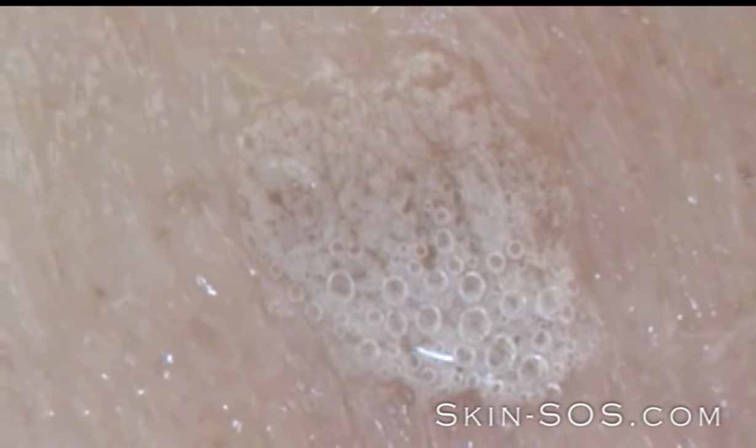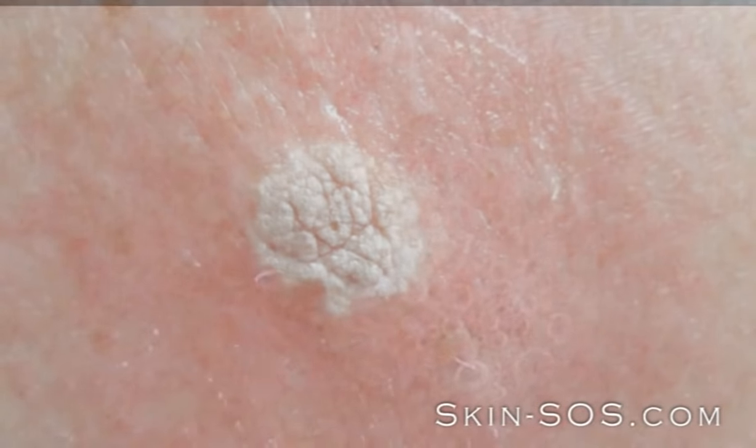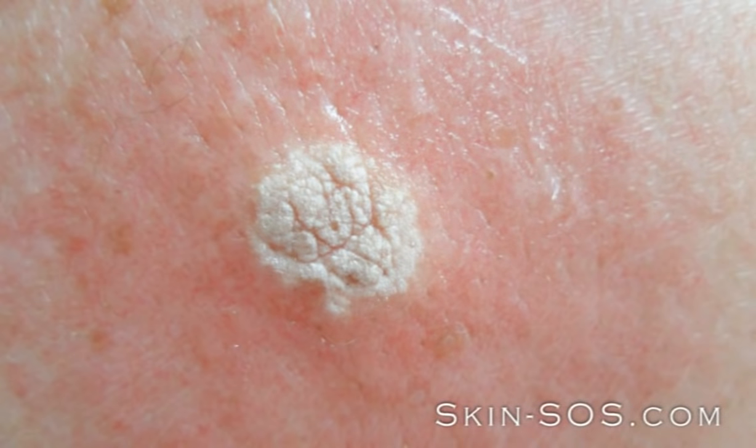The solution begins to react and bubble as it attacks the surface of the keratosis, leaving a white residue as it dries — a sure sign that the treatment has been successful.